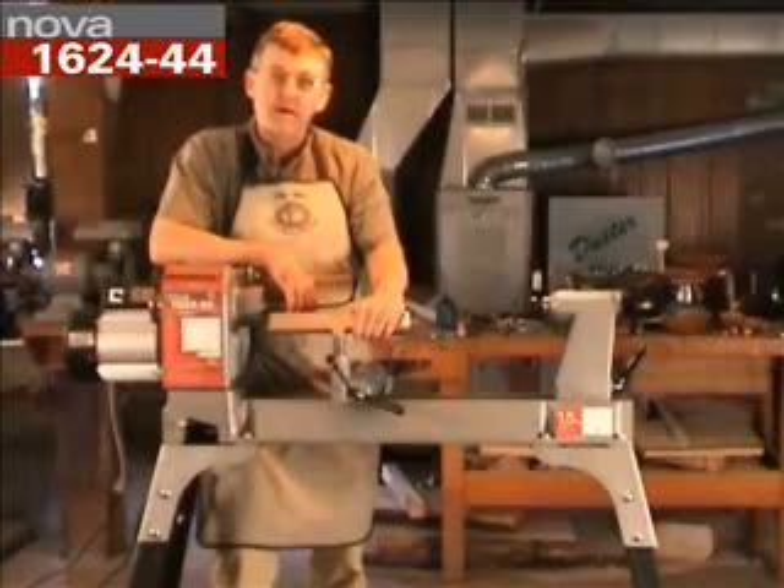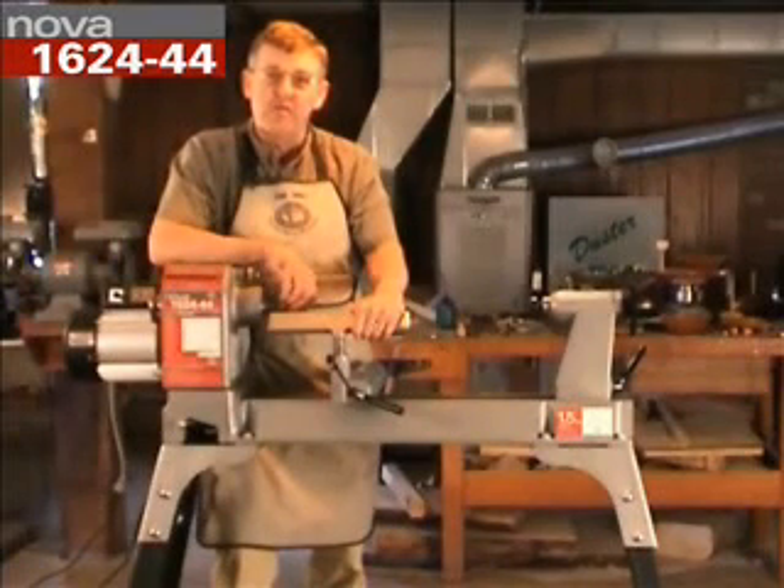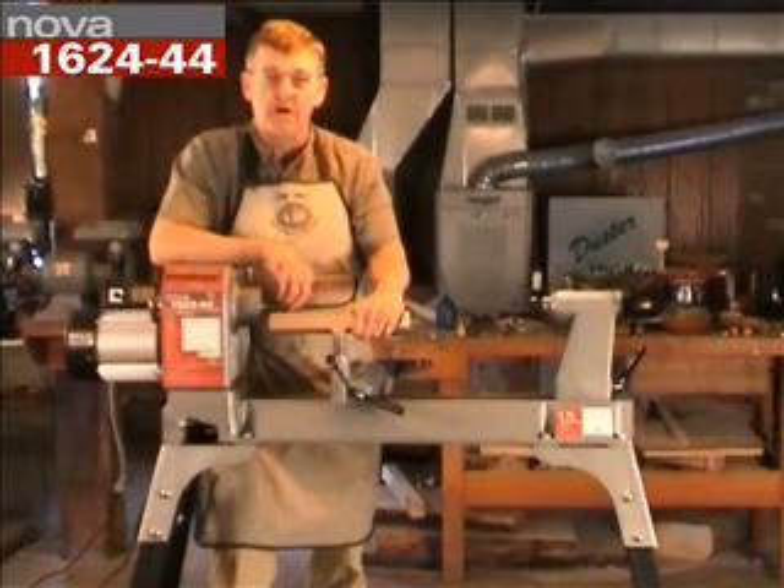Hi, I'm Ernie Conover. My wife Susan and I run a craft school in Parkman, Ohio. I teach woodworking, she teaches fiber arts.